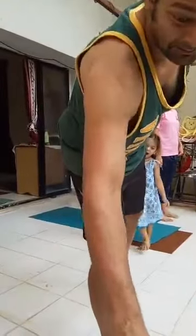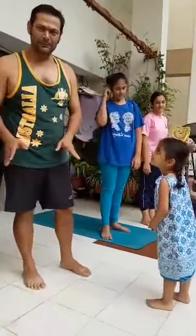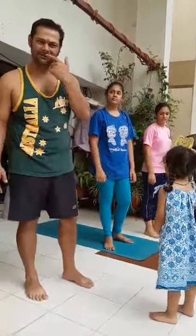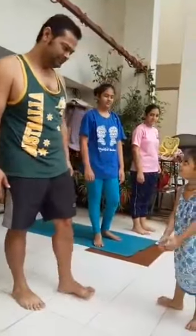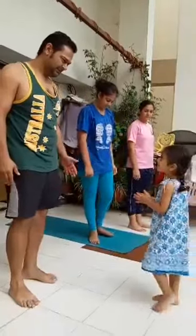Surya Namaskar workout — I didn't even realize it. Time just flew. I thought we were maybe on 3 or 4, but you did 5. You did 5, because you were not here — you were inside.